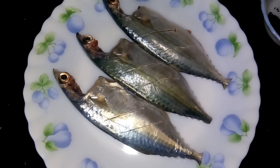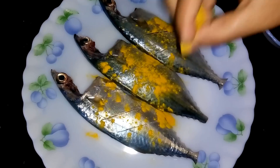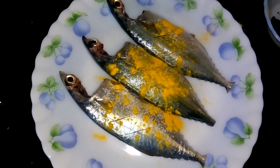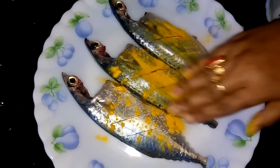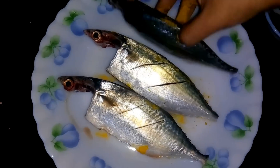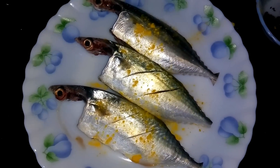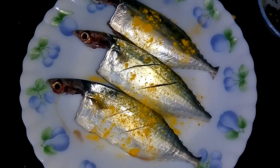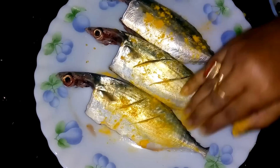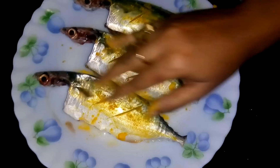First I have to marinate the fish with turmeric powder and salt, on both sides. This is ready, now I am going to fry it.